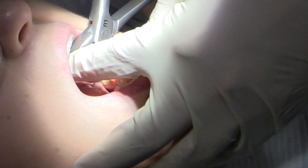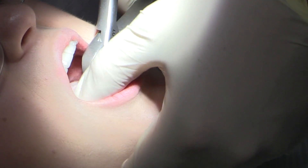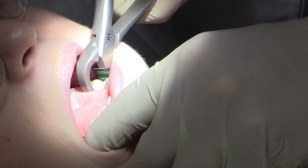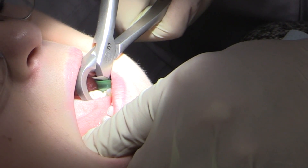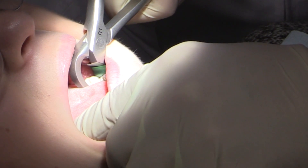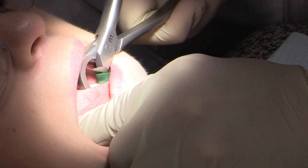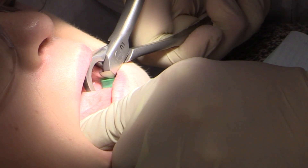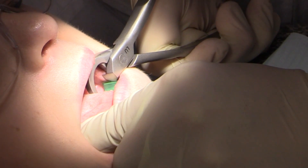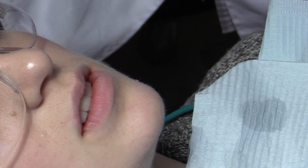Our goal is to get this tooth out and make it a good site for a dental implant in a few months, so we do have to be careful of the buccal plate. Being a very firm-rooted tooth, we're going to rotate the tooth just to elevate it, not really extracting it outright. We elevate and just pop the PDL. You can actually see that the tooth is popped sideways just a tiny bit — not destroying the buccal plate, which is important.